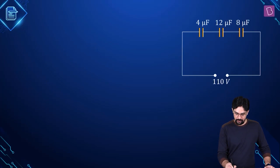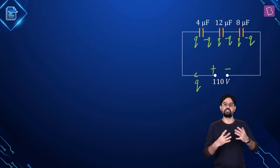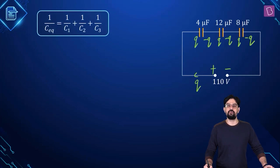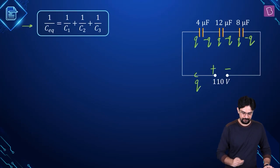If you assume one terminal of the battery to be positive and the other negative, and Q charge flows through the battery, then the charge distribution will look like that. Always remember that when we talk about the charge stored by the capacitor, we are not talking about the net charge — because the net charge is zero. We are talking about the charge on the positive plate. So first let's find out the equivalent capacitance of this system of capacitors connected in series.